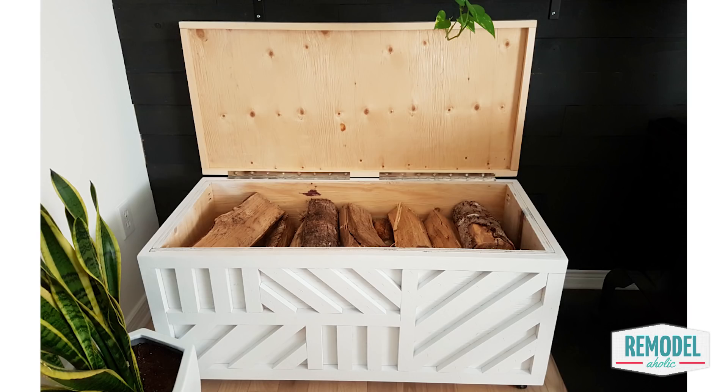Hey there Remodelaholics, I'm Cassidy. Welcome back to our DIY channel. We have great weekly tutorials, please be sure to subscribe. This week we are so excited to show you how our contributor Allison from Shark Tales built this awesome versatile storage box. All it took was a sheet of plywood and a few 1x2s.